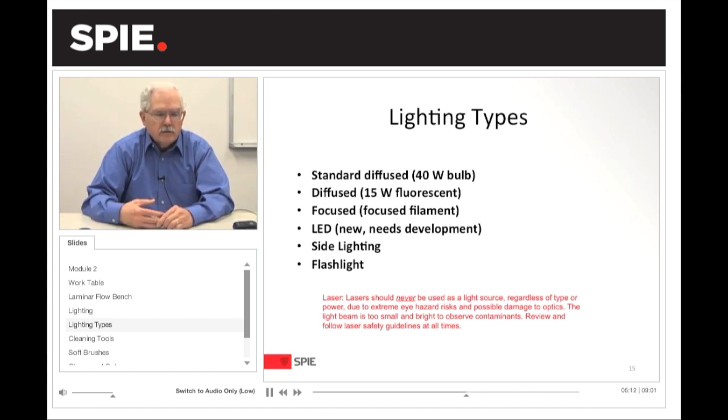Flashlight is another method to use for lighting. If you're in a situation where you can't access your normal workstation lighting, you can bring a flashlight. LED is usually the best choice for a temporary solution. A number of people have been using laser pointers as a light source, but as a safety officer with experience in lasers, I highly recommend that lasers are not used as a light source — the hazards and risks are extremely high, there's a possibility of damage to the optics, and the beam is too small and just scatters the light anyway. Always review and follow your laser safety guidelines.